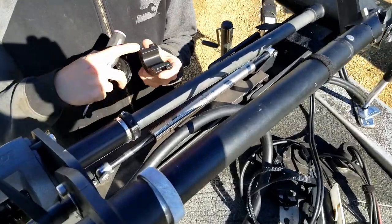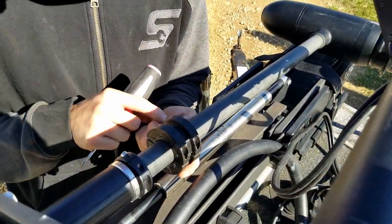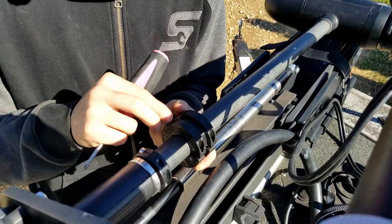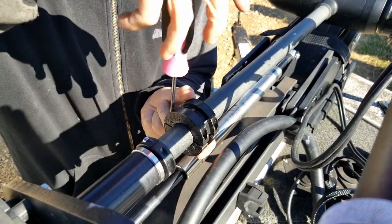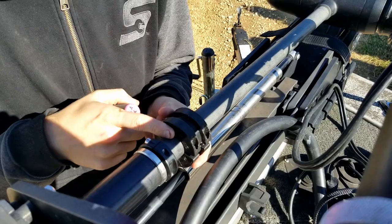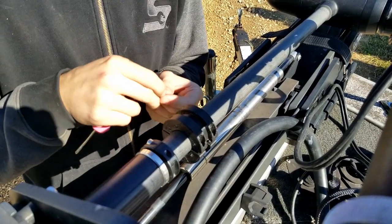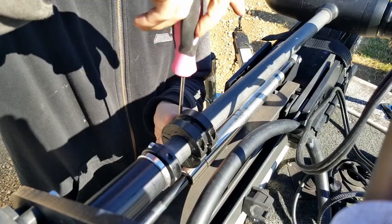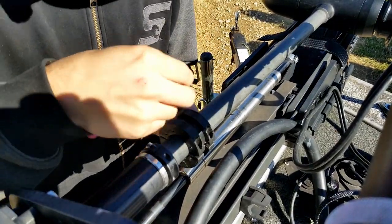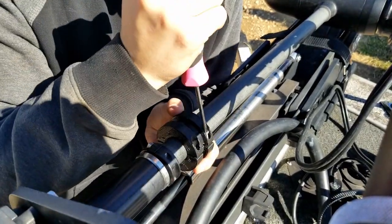We are going to install this piece on the bottom here, put this piece right here. We are going to put these filler Phillips screws in here loosely so we can still be able to adjust it. Just about three threads will be just fine.